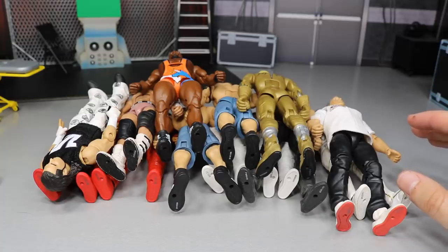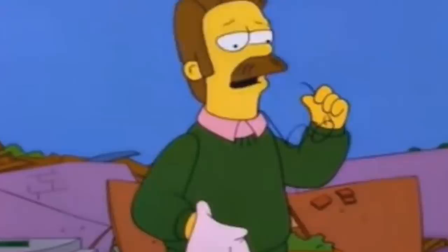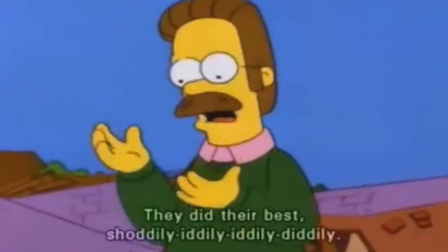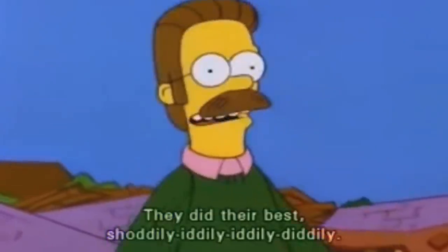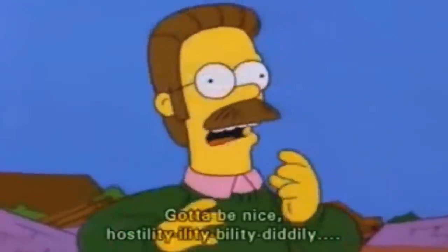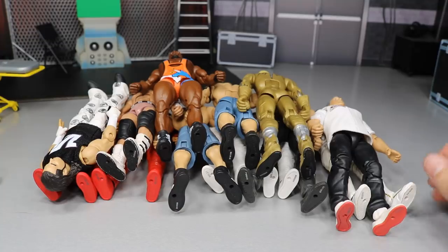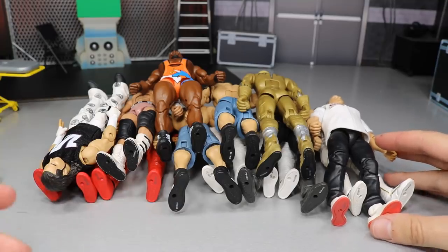I love how you can take parts of one figure, switch them up, do a little swap — pretty much Frankenstein it — and you can make a brand new figure that looks ten times better. So I think that is so cool. That's my favorite thing about the hobby. With that being said, let's go ahead and jump straight into it.